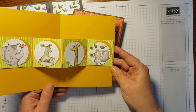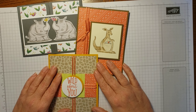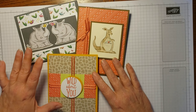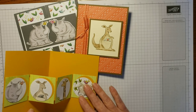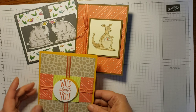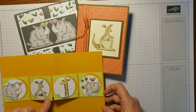All of these cards use only one stamp set — that's the Animal Outing along with the Animal Expedition accessories suite. I've used the Animal Expeditions framelits to cut out some of the pictures. The DSP is where these cute little images come from, and the DSP is also used on the cards themselves and these backgrounds.